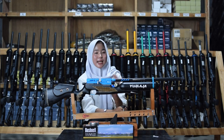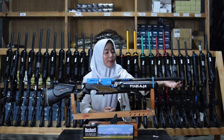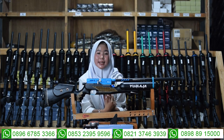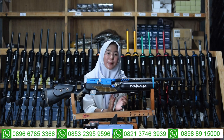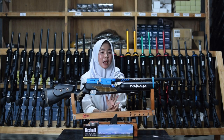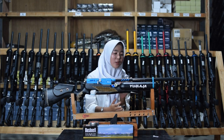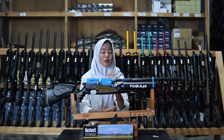Ukurannya sekitar 22, panjang larasnya 18 cm, alurnya 12 cm, diameternya 14 cm, dan panjang totalnya sekitar 28 cm. Untuk tabungnya menggunakan tabung banam 500cc, bukan menggunakan tabung SM.